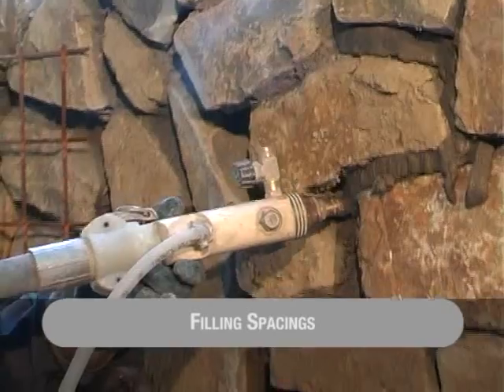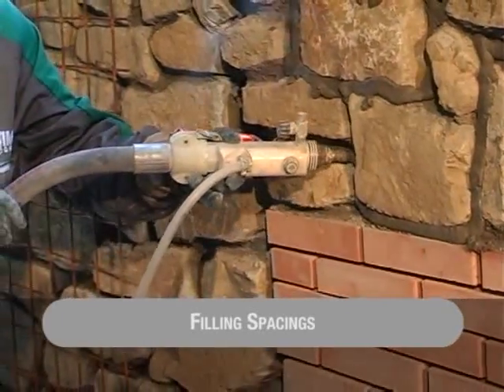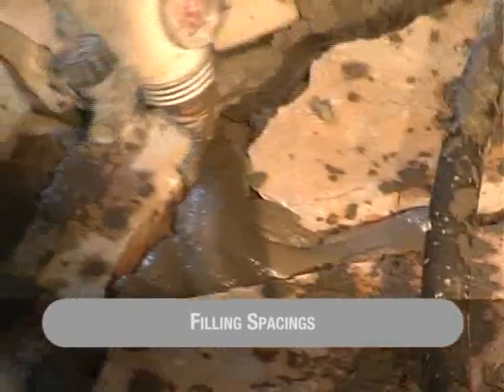The different accessories can be used for filling spacings on walls, stone floors and face brickwork. For finishing stone walls, rough spacings are made using compressed air.